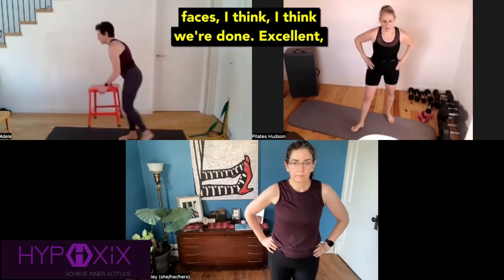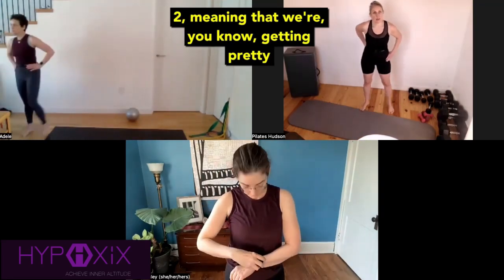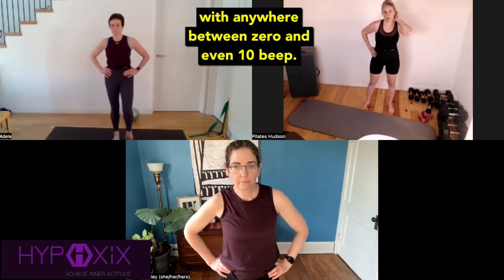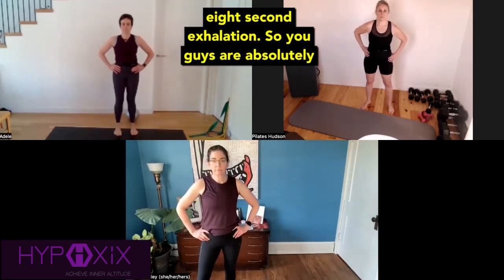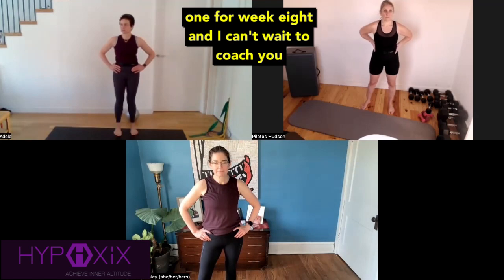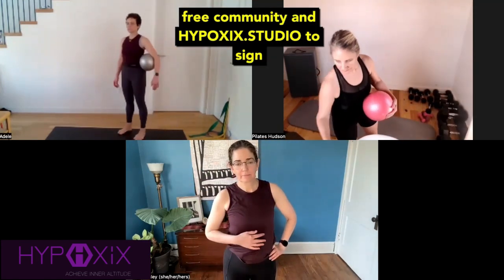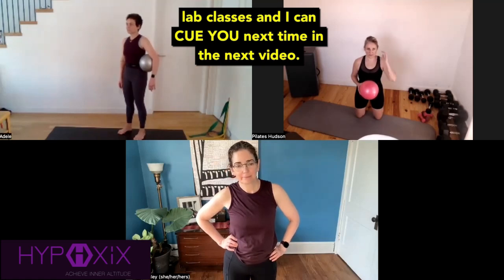And you guys, we did it — those smiling faces. Excellent work. That was a week seven level two, meaning we're getting pretty intense with the movement and the breath work. As you see, it's fairly low impact, but we're getting that intensity of the breath. We're doing eight-second exhalations in combination with anywhere between zero and even ten-beat breath retentions at the conclusion of that eight-second exhalation. You guys are absolutely killing it. I can't wait to see you at the next one for week eight. You're doing amazing — getting the breath, getting the brain, and getting the body. Please visit hypoxics.fitness to join the free community and hypoxics.studio to sign up for your membership so you can join these lab classes.